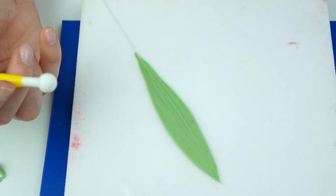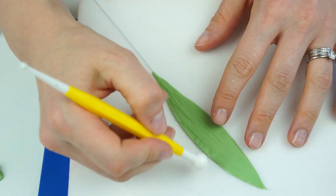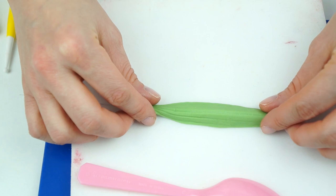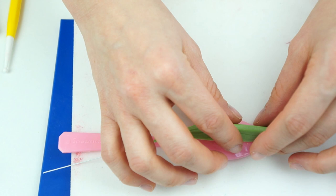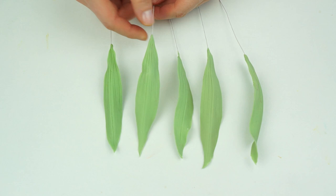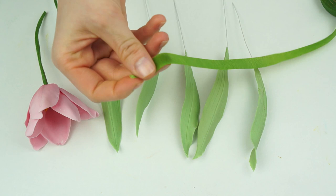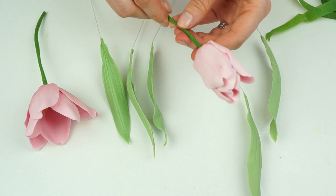Pinch the gum paste at the end to secure it onto the wire. Take your foam mat and ball tool and lightly run it along the edge to thin it out so there's no blunt edge. Lightly fold it in half so it bends back on itself, then drape it over a spoon so that when attached next to the tulips it will bend out slightly. Make a few of these and leave them until the gum paste has completely set. If you're not happy with the color you can dust them with different colored greens, but I'll keep mine this nice leaf color.